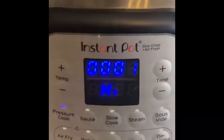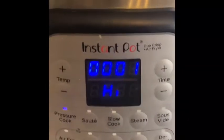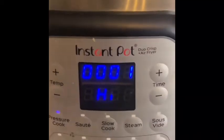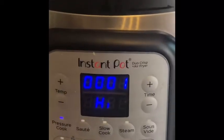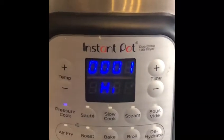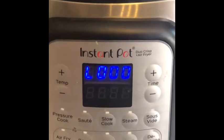The Instant Pot display has one minute of pressure cooking time left at high pressure. When you finish the pressure cooking cycle it'll beep about five times and then the display is going to show an 'L' on the left side followed by zeros and start counting up. I always say the L is for 'leave it alone' — that's the natural pressure release. There's the display changing now — you can see L-zero-zero-zero — and it's going to start counting up.